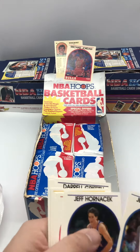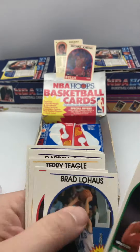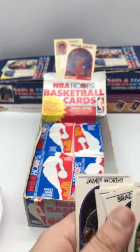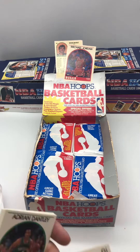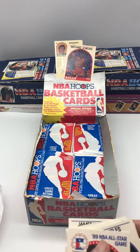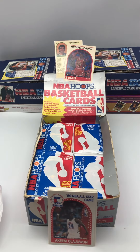So we got the Barkley card — nice-looking card. And then we got the Akeem Olajuwon all-star card, and we got the James Worthy. These cards look to be in pretty good shape. Looking forward to opening more — see if we can pull that Jordan card or the David Robinson rookie card. That would be a great pull also.